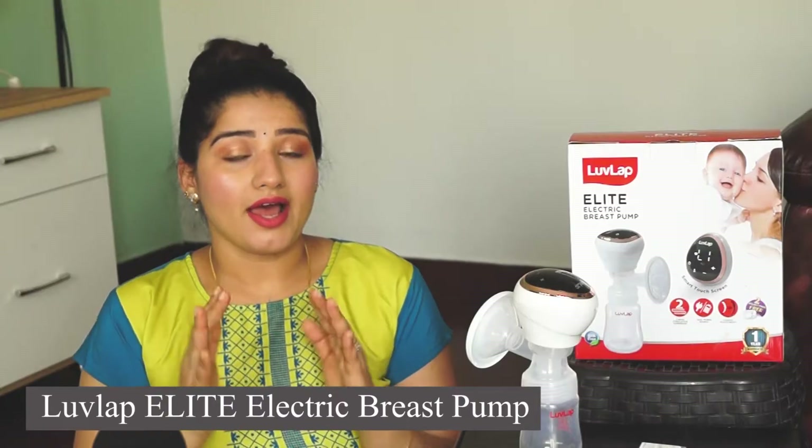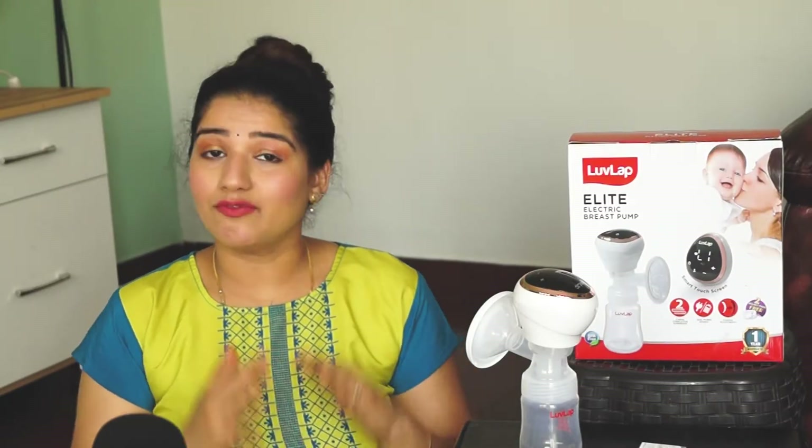Today's video is all about this electric breast pump, and as a mother of a two-year-old, I have already used this product, so I know how important it is.